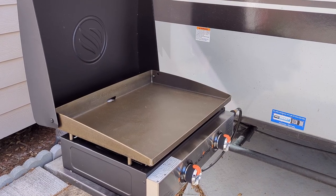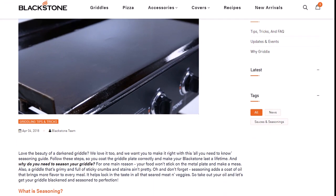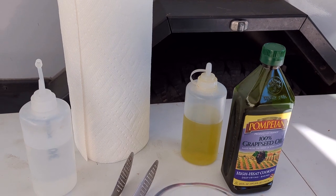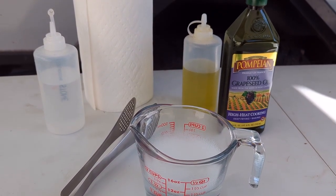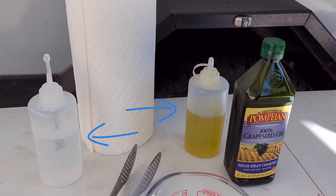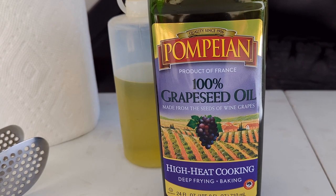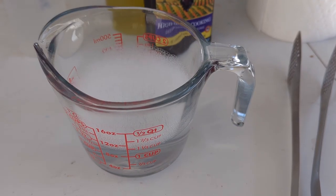It fits on our trailer, looks good, and I'm excited to start cooking on it — but before we do that, we have to season it. Blackstone actually has pretty clear directions on how to do this; I'll add a link in the video description. You'll need a few items that I always have on hand: paper towels, tongs, and two squirt bottles. I fill one with water and the other with oil. I like using grapeseed oil because it has a higher smoking point, but any oil works. You'll also need some soapy water for the initial cleaning.